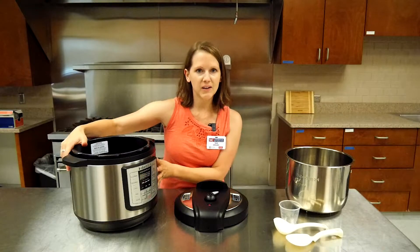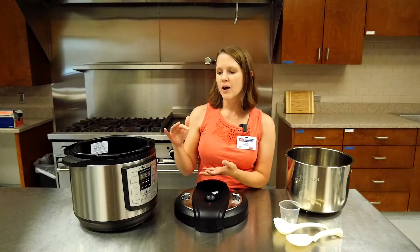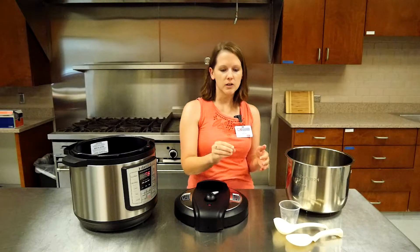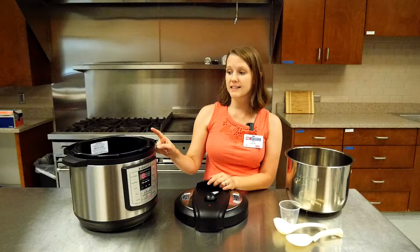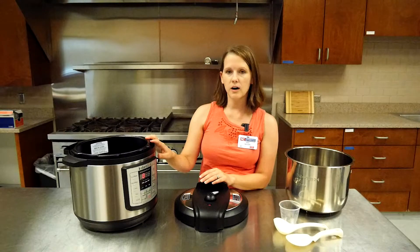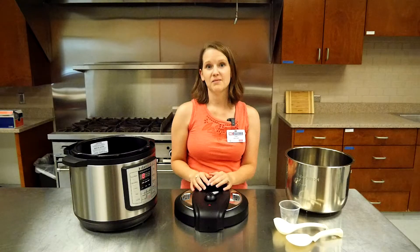This is an electric pressure cooker, different from a pressure canner — we don't can in this unit. This is just to prepare foods at a higher temperature and higher pressure, which lowers the cooking time. Some of you may be familiar with stovetop pressure cookers where you have to watch the pressure and adjust the temperature yourself, and a lot of times people tell me they're a little afraid of using those. With the electric pressure cooker, this unit will monitor that pressure and temperature for you, bringing them down if they get too high, so you're not having to monitor or adjust yourself. It will turn itself off or adjust as needed, making it a safer option.